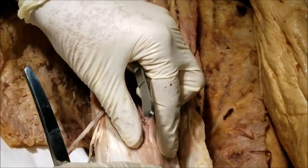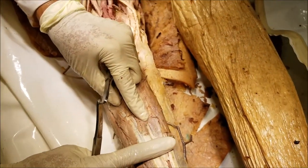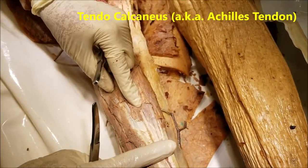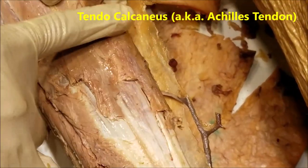The two bellies unite and approximately midway they become a flat aponeurotic band. And further down, they rapidly converge to form the tendocalcaneus. So this is the gastrocnemius.